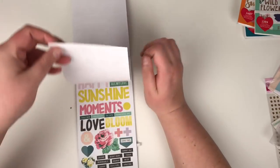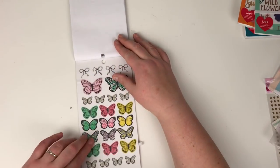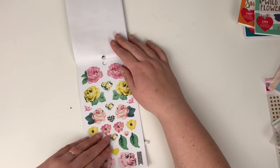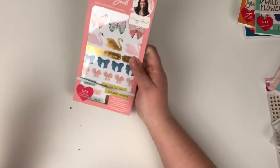And then these are from Bloom — these are clear butterfly stickers and the florals, and more florals. So I really love this book — 1163 stickers in that one.